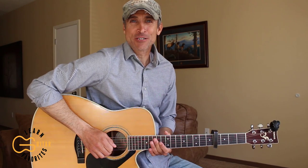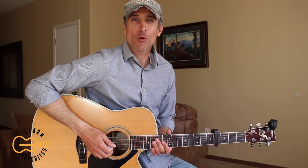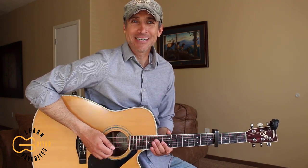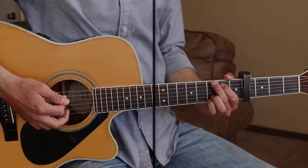Hey guitar friends, my name is Robbie Trujillo. Thank you so much for being here today and learning another one with me. Today I'm doing a request for Danny who wanted to learn how to play 'Drive' by Alan Jackson, so that's what I'm going to show you how to play today. Let's go ahead and get started.